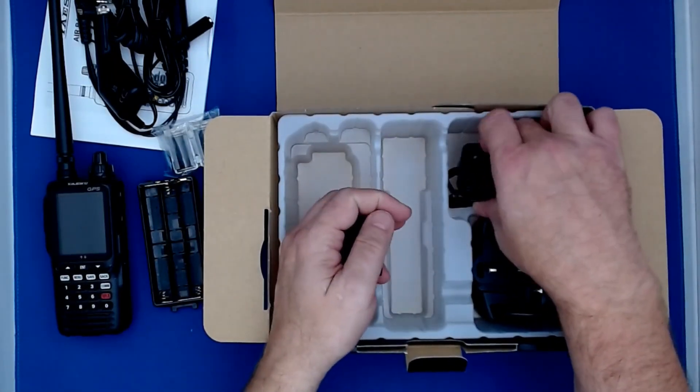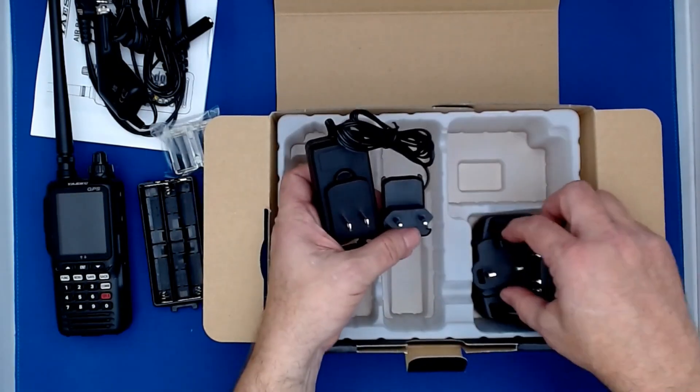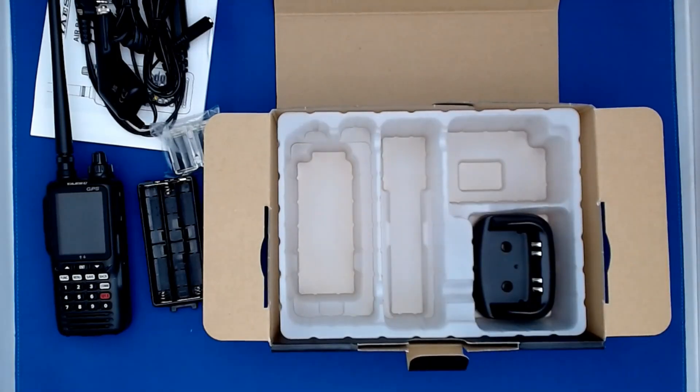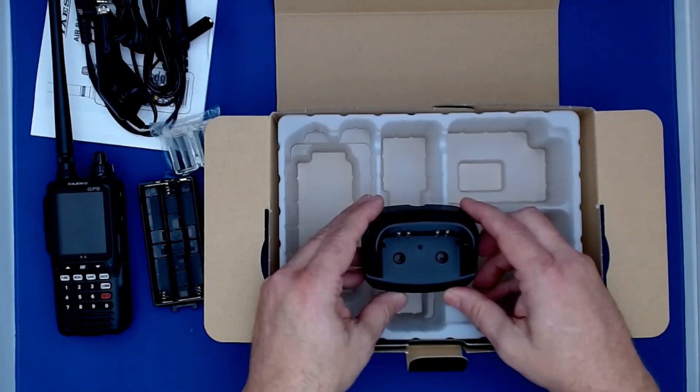It also includes a multi-region AC charger for the US, the EU, and also the UK. And finally it comes with a charging cradle.